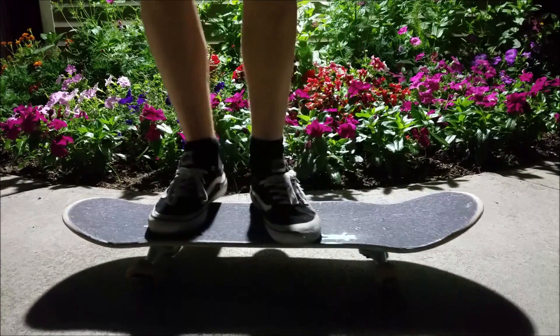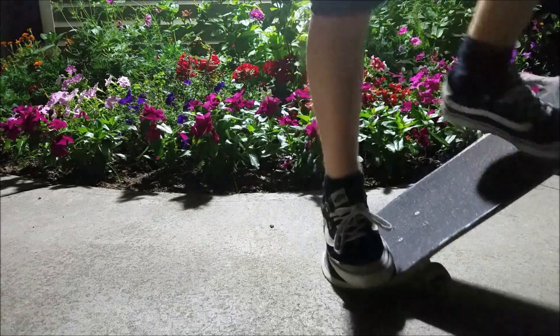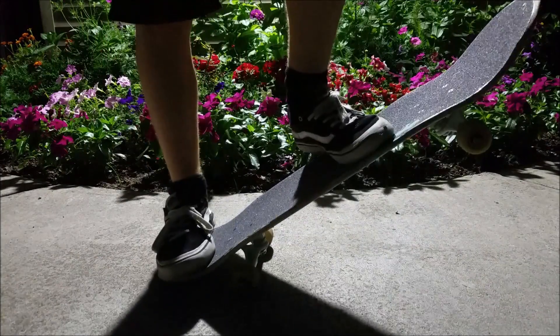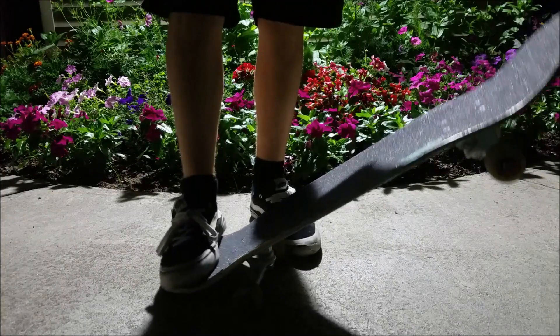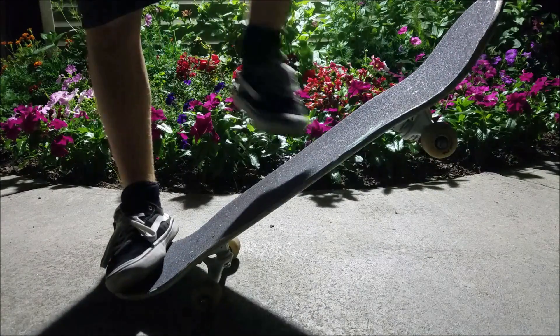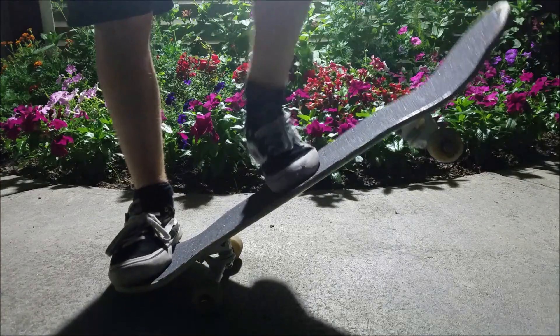The steps are: first, you want to learn how to pop — basically just do this a bunch of times. And after you get the pop pretty well and get the balance well, you should just slide the foot.